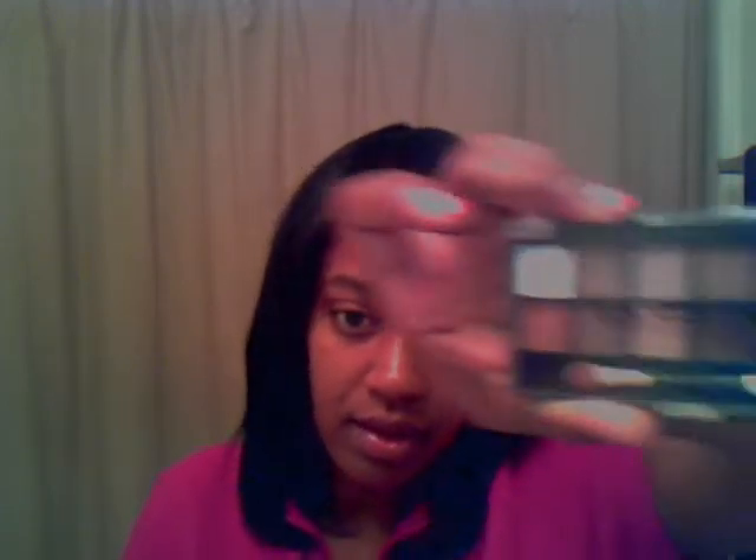Let me get a little bit more. I'm also going to be looking for a primer — something for the eyeshadow to stick to. From what I've heard, it holds it a lot better. And then I used this — you can use probably any darker color in this palette, but I used this.